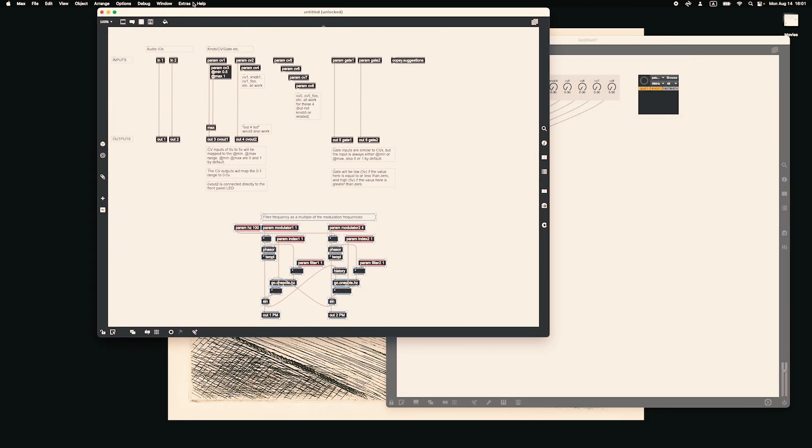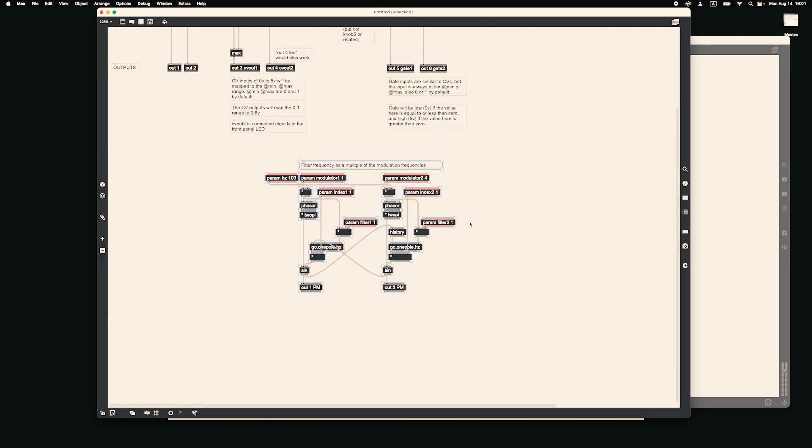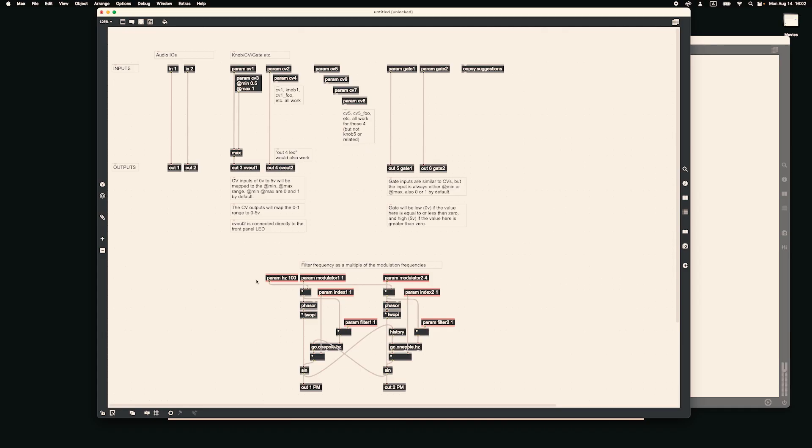Now we can close the original patch and zoom in. To adapt a Max patch into the template, we have to be very careful with the names of the parameters. The DAISY subpatch requires that every parameter has a special name and number, so once we flash it, each parameter will correspond to a specific knob, input, or output of the module. IN1 and IN2 are audio inputs. Then we have parameters CV1 through CV8 — CV1 to CV4 correspond to the knobs, and CV5 to CV8 to the CV inputs. Finally, there are two gate inputs, audio outputs OUT1 and OUT2, OUT3 is our only CV output, OUT4 is the module's LED, and we have two gate outputs.